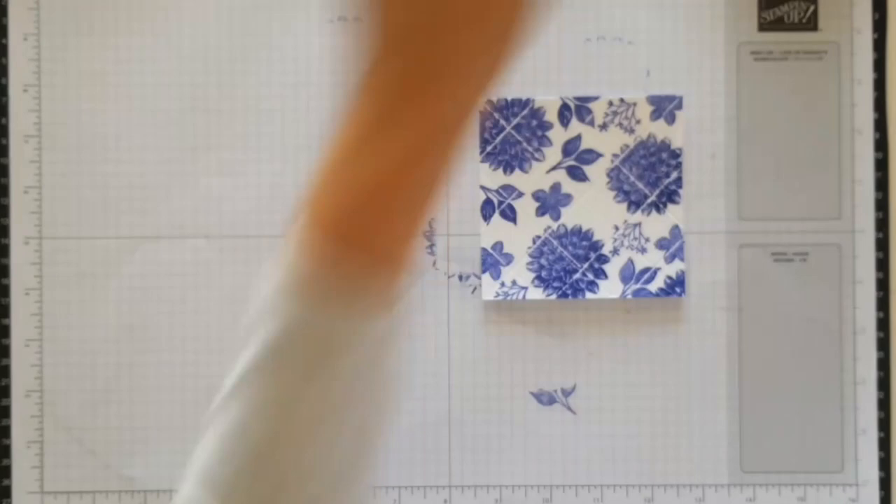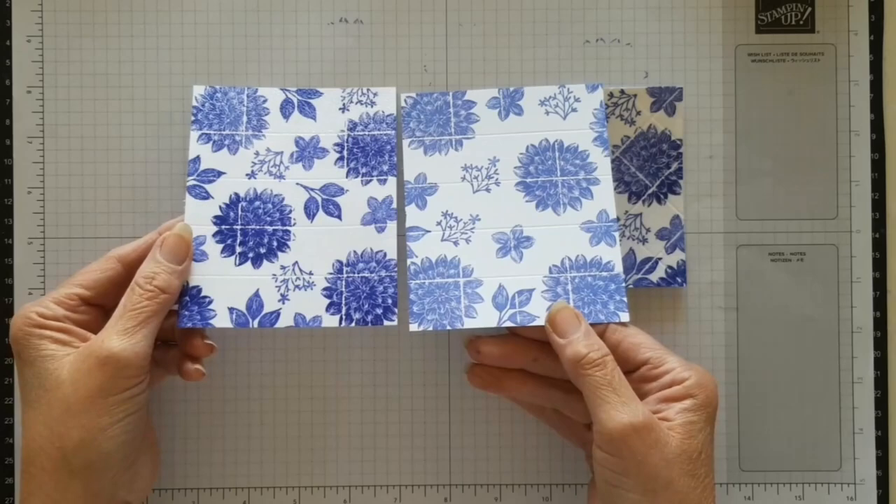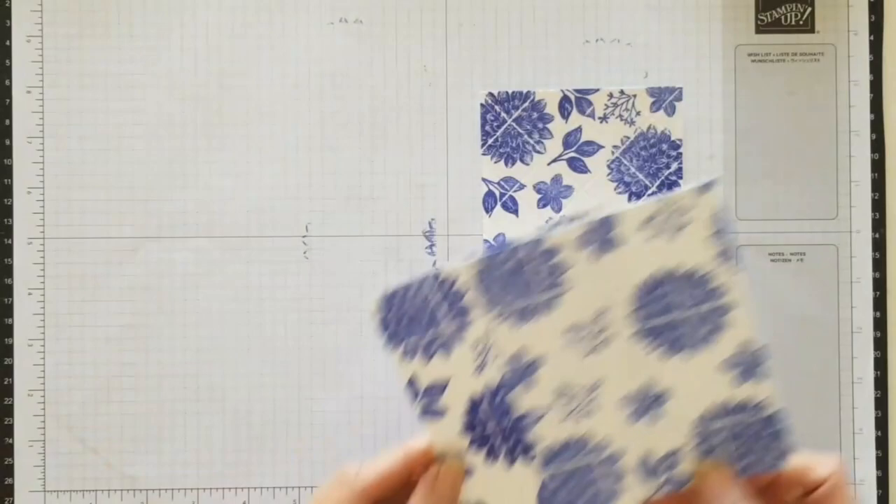Look at the difference between embossed and not embossed — one is a lot duller than the other. It's a miracle. Can you see that?